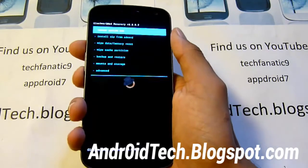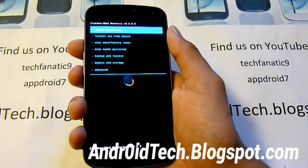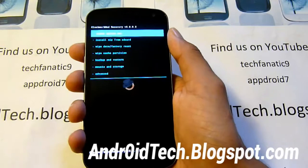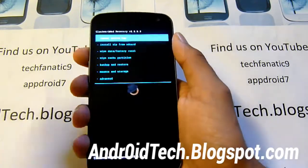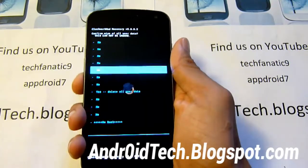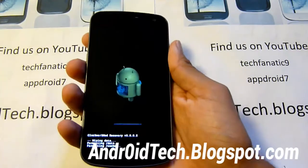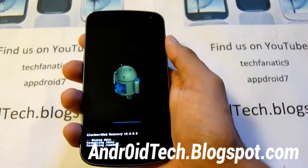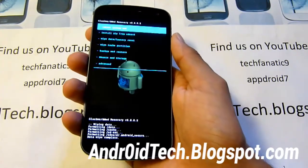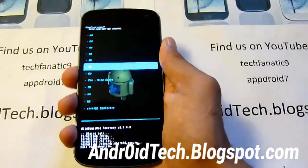Now we're in recovery. First we're going to be wiping all the cache and all the user data, so make sure you've backed up all your music files and everything. If you haven't backed up, select reboot system now to go back, reboot your phone, and transfer files to your computer first. We're going to do wipe data/factory reset and select it. We're clearing everything so we don't get a soft brick or get stuck in a boot loop. Now we're going to clear the cache partition — select yes.